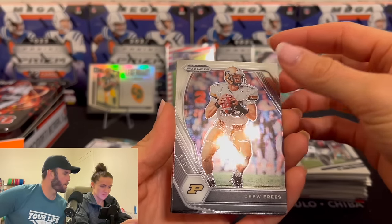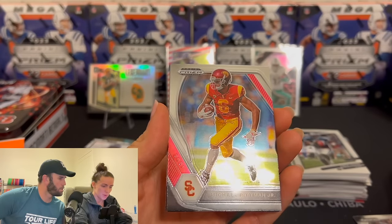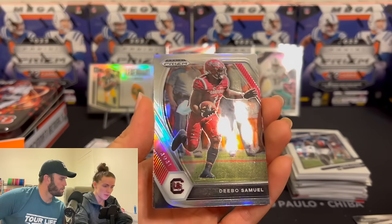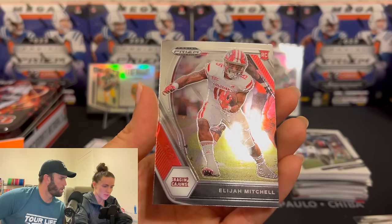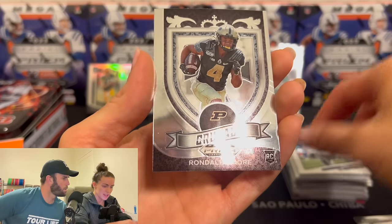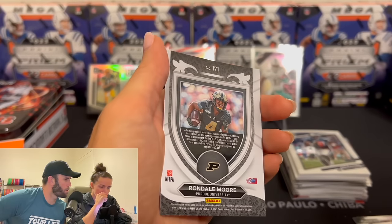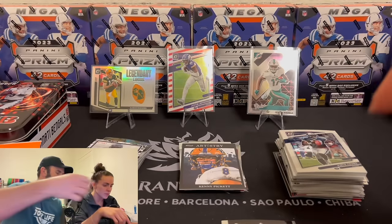Drew Brees! Wait — there's collegiate! I've never seen these cards. That's pretty cool. Michael Pittman Junior. Deebo Samuel. I have no idea what's valuable here — I don't either. Elijah Mitchell, rookie. And then Crusade — flip that one over, see if that's numbered or something. No. I'm guessing these are the base, so put those in the middle.